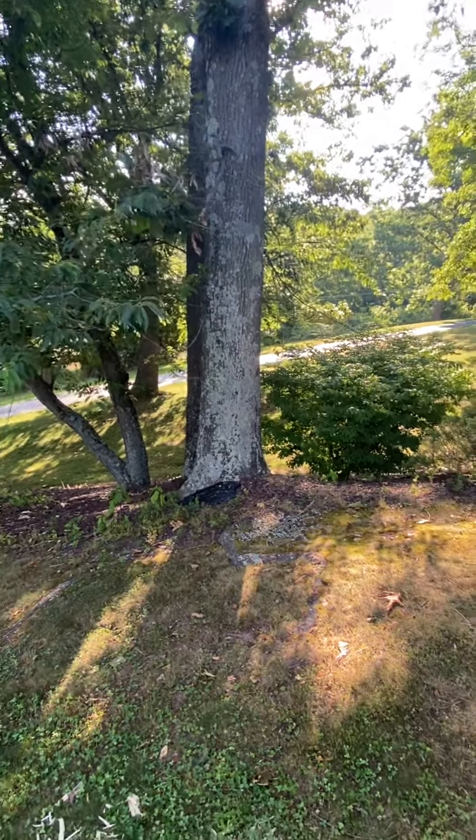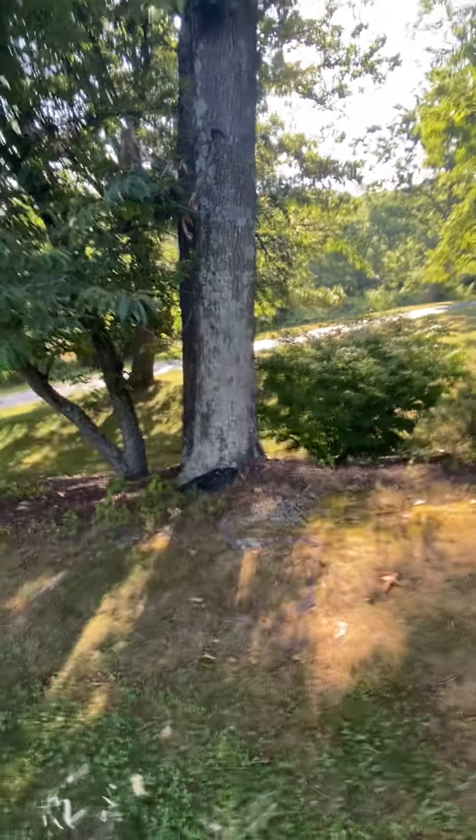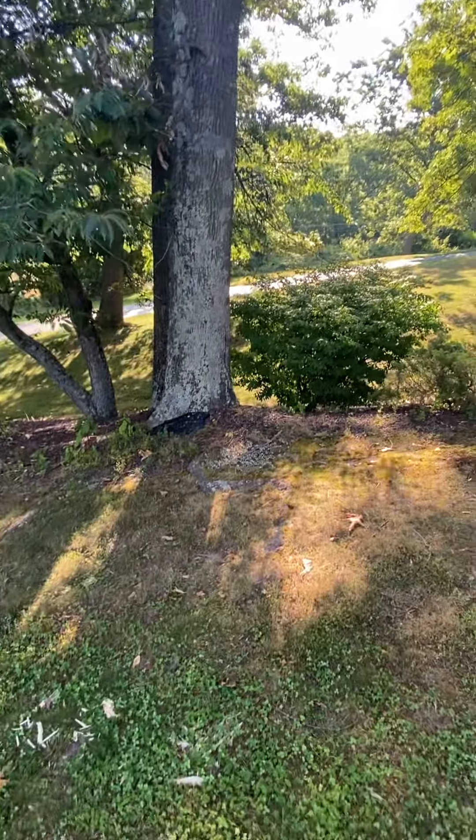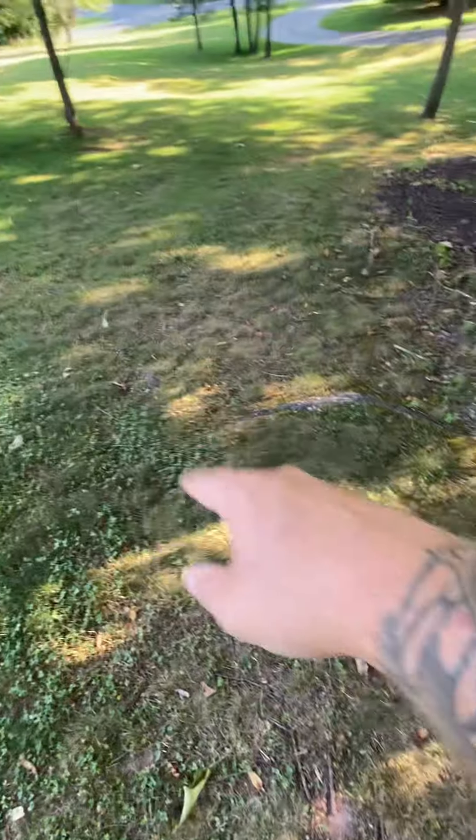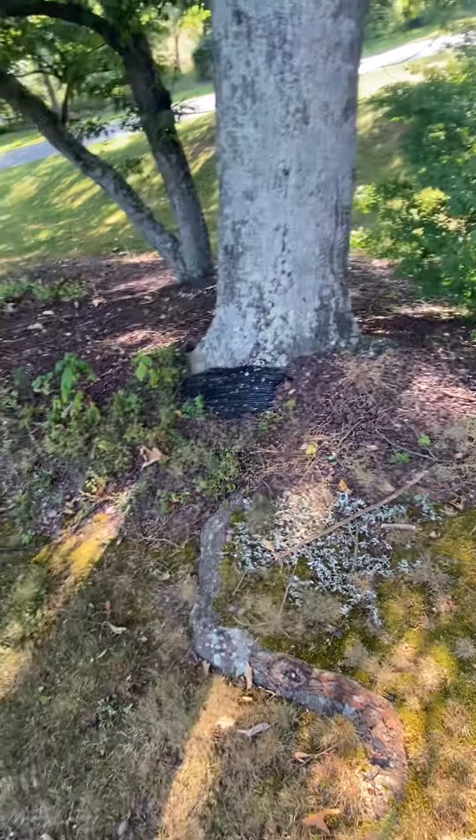We're removing all extra debris and grinding the stump. There are some surface roots here that we'll have to get into as well.